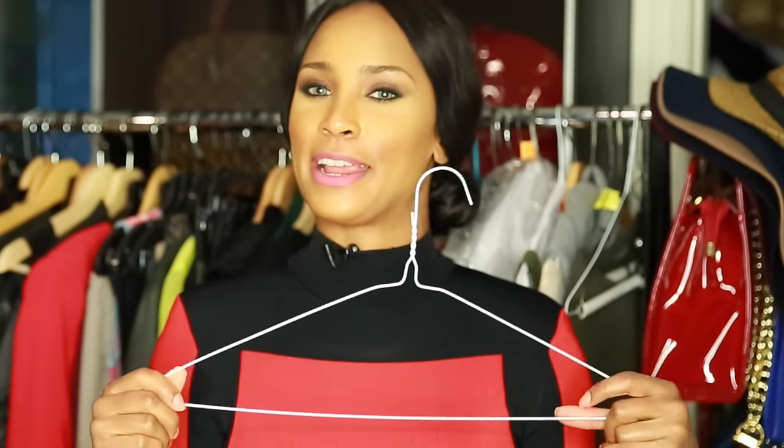How many times have you found yourself getting dressed alone with nobody else in the house, and you put on your amazing, fabulous outfit and then you realize that you can't zip it up? Then you have to go knock on your neighbor's door and look like an idiot. Well today, I'm going to show you how this annoying little ratchet wire hanger is going to save you from lots of embarrassment.